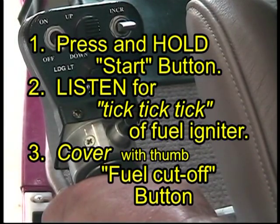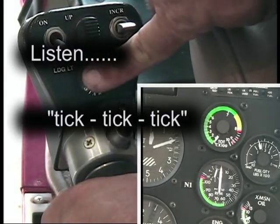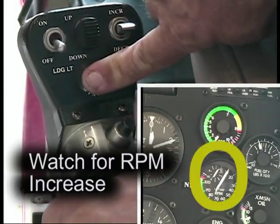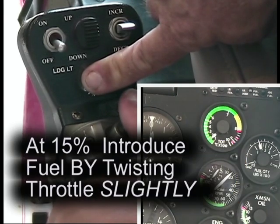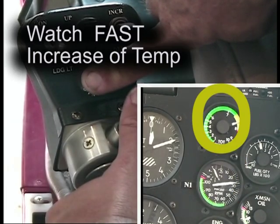To start, press and hold the starter button. Listen for the tick tick tick of the igniters, then depress or cover the fuel cutoff button. When the RPM reaches 15%, introduce fuel by advancing the throttle twist. Notice how quickly the turbine temperature advances. Do not release the starter button — notice how quickly the temperature also backs down.